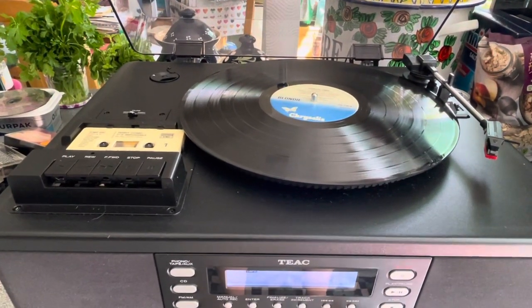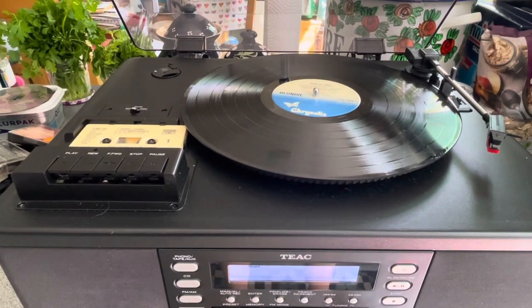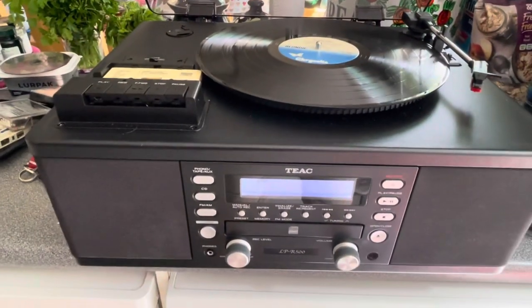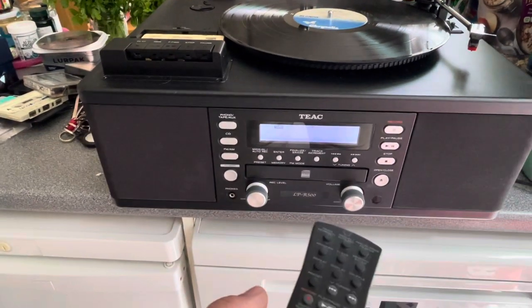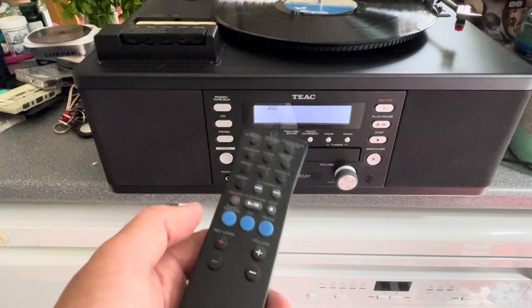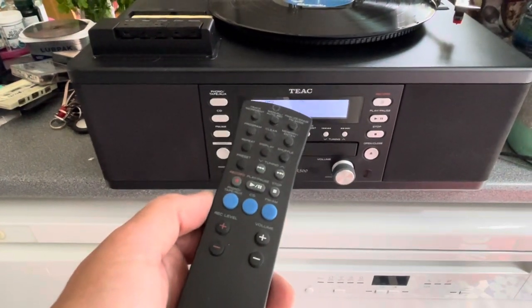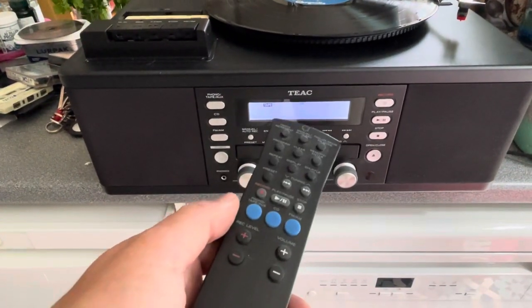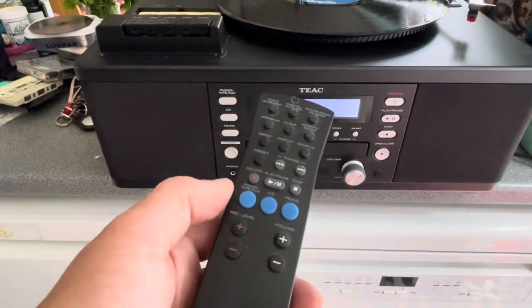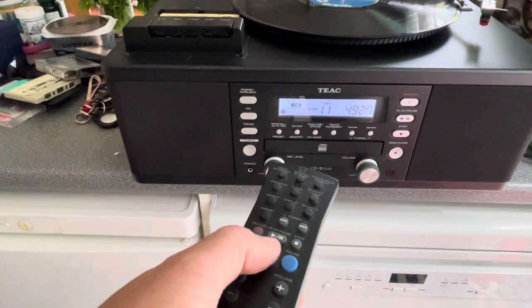We're just going to test all the functions so that I can demonstrate that it's all working. We'll start with the tape player, and just to demonstrate, we've got a remote here that operates the tape, the CD and the phono. Although it still requires you to lean over, for example, and put the needle on. Okay, let's start with the tape.